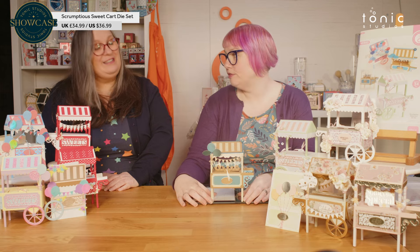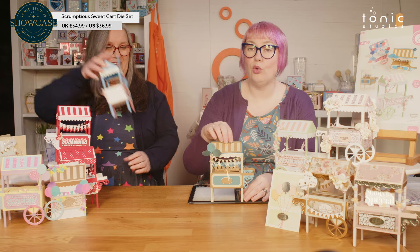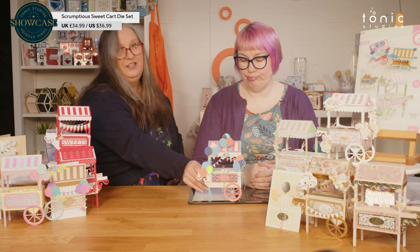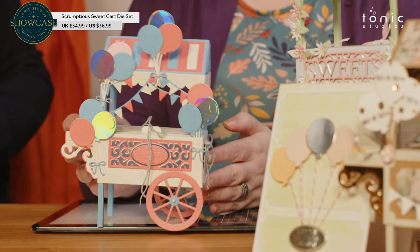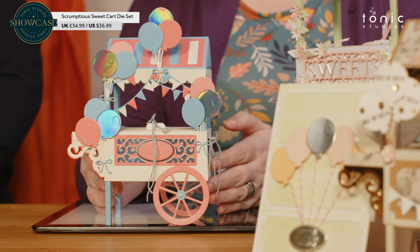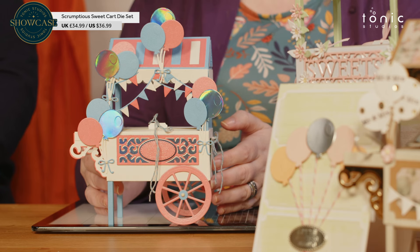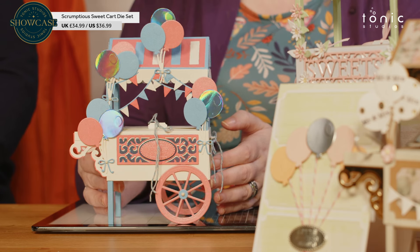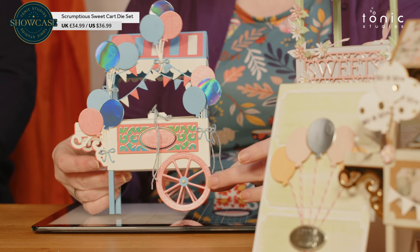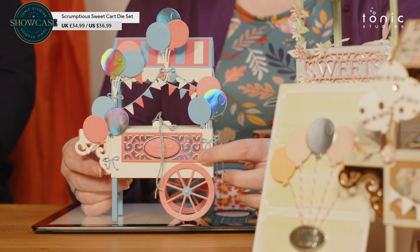You can see how versatile this can be — you can have a little flower stand, or you can have this one here: a balloon cart. Nice little balloon cart there. Lots and lots of balloons, obviously with the lovely paper. And this one has stuck-on wheels — these don't move. They are just stuck on to the side with that decorative panel on the side.